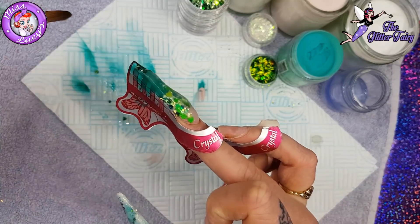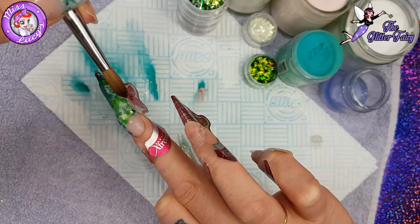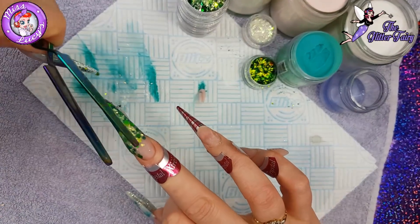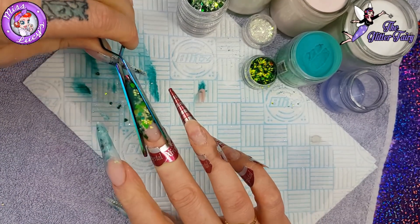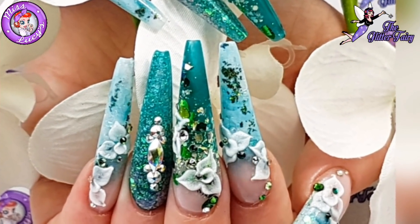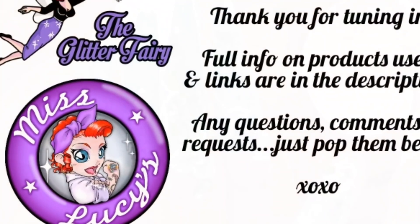And there you go — so that's my non-dominant two fingers. In the next video, all the links will be in the description below, I will do some application on my dominant hand. Thanks for tuning in guys, and I shall see you in the next video. Bye!